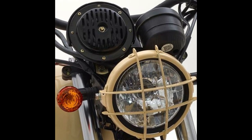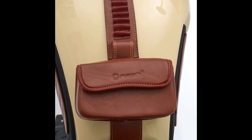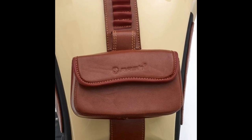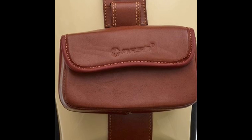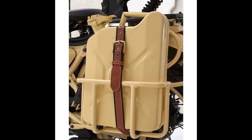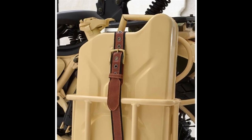There's a vintage-themed fender-mounted number plate holder up front. For added practicality, it also comes with a small leather pouch on the fuel tank to store small items. At the rear, it gets a canvas pannier bag on the right and a 10-liter jerry can on the left. The jerry can should considerably improve the bike's touring range.